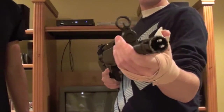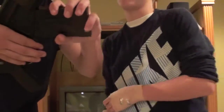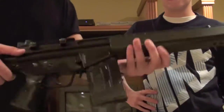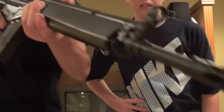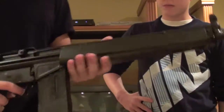Basically the gun is all plastic on the outside except for the outer barrel. The heaviest part of the gun is probably the stock or the mag - everything else is incredibly light, which is great because it's a huge gun with a really nice barrel length, but it is super light.